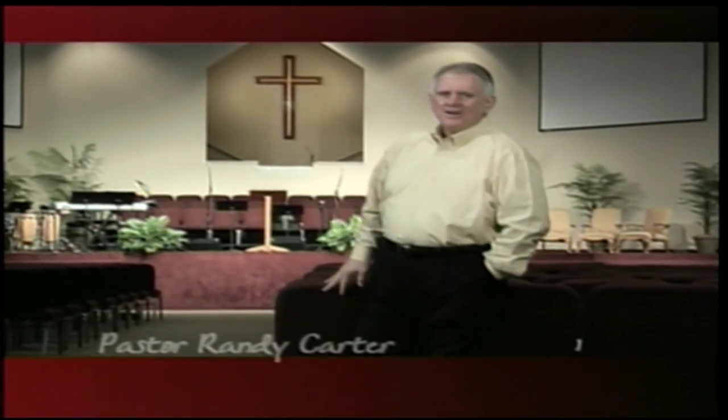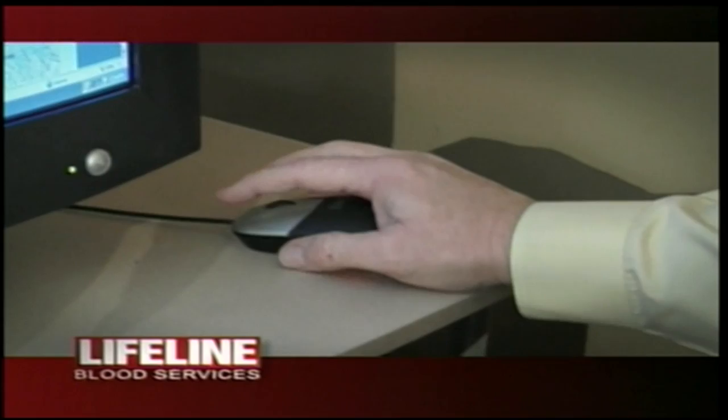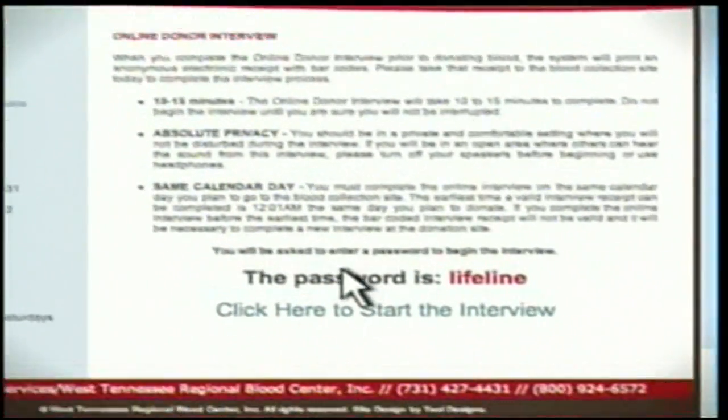I'm Pastor Randy Carter, and I'm always looking for insights into living — little things that can help make our lives more meaningful. Giving blood is a great way to start, and now it's easier than ever. The day you plan to give, just go to Lifeline's website and click on the online donor interview to pre-register. When you get there, most of the paperwork's already done. You'll be doing the same amount of good in less time. So if you really want to make this world a better place, please give blood. It's a good thing to do.